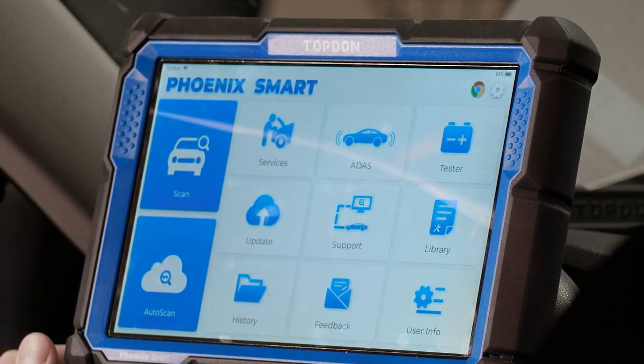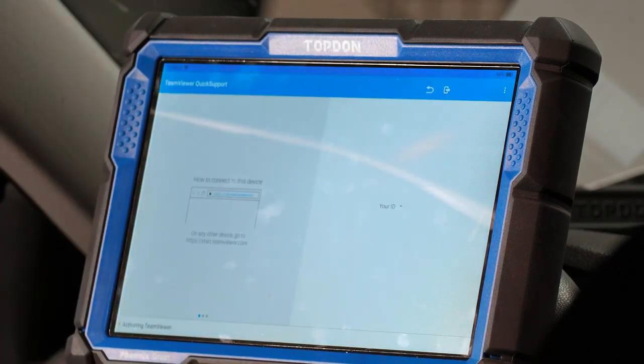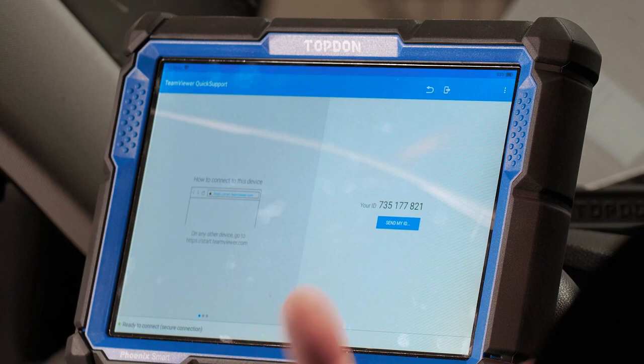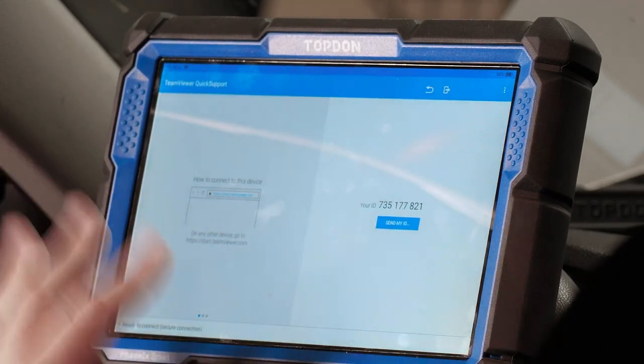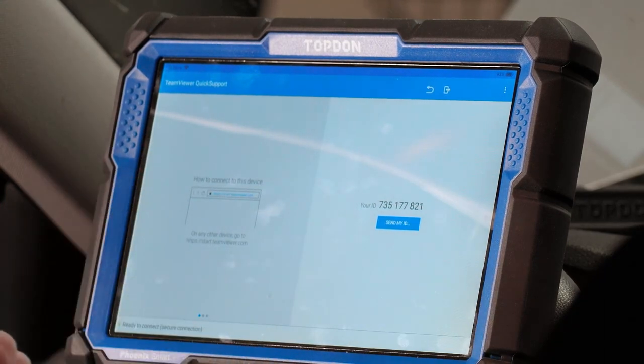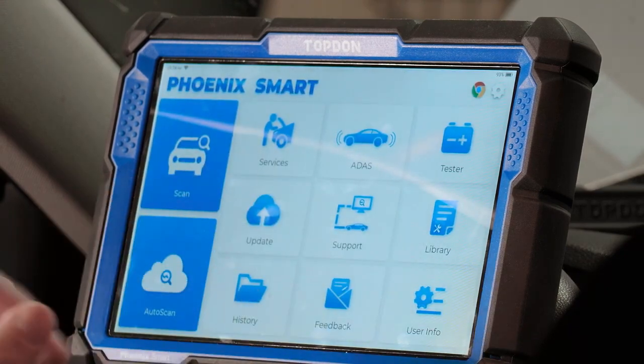Support is a spot where you can remote control other people's tools or have them remote control yours. Generally, they'll remote control your tool — they can pull up TeamViewer on their computer, punch in your ID, and control your tool remotely. This is very useful if you run a diagnostic hotline or have multiple shop locations where one technician needs to help another.